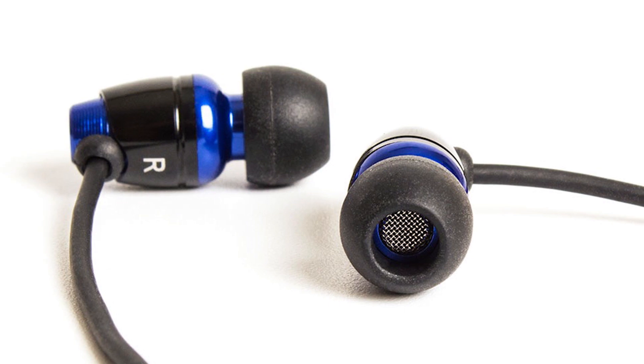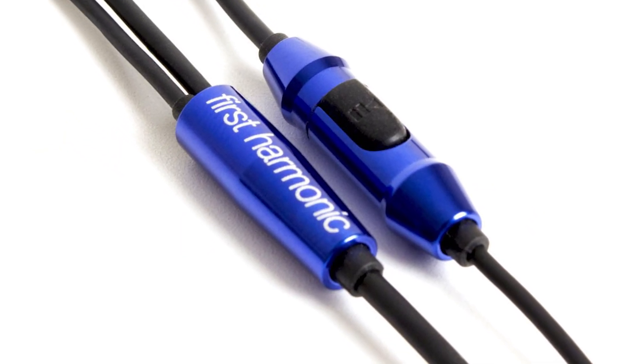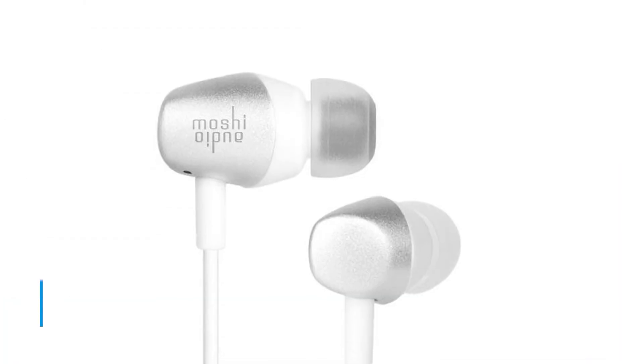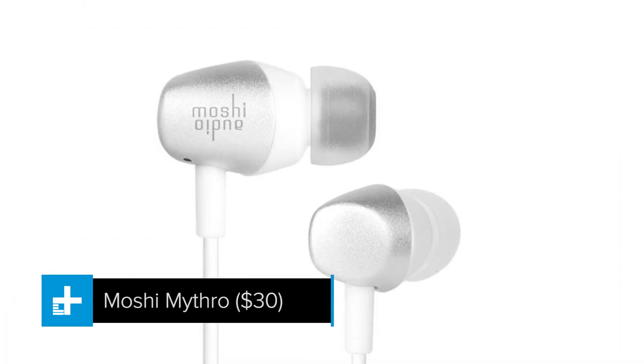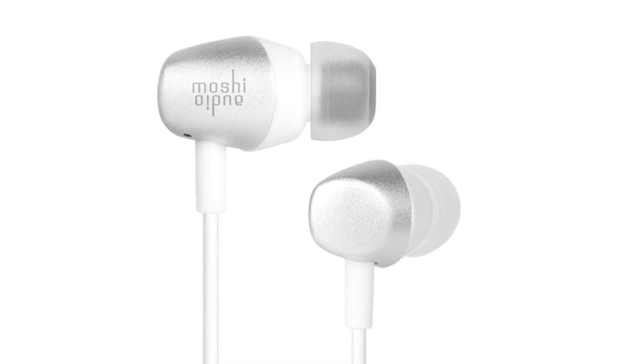The 5.5-millimeter drivers power everything, and an inline microphone with single-button control makes taking phone calls a breeze. Moshi doesn't just make iPhone and iPad cases — thankfully, the company also makes a line of affordable headphones for those with little cash to spare.